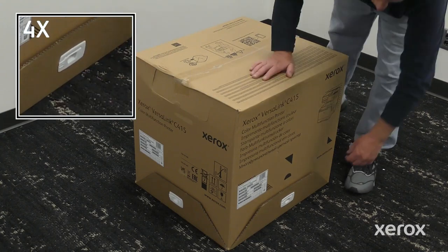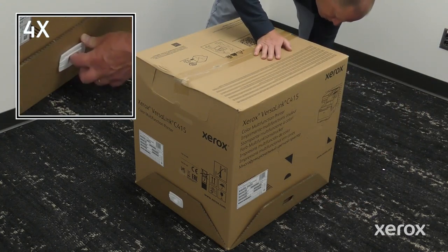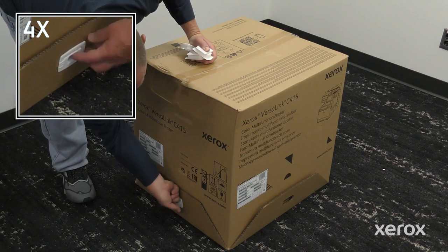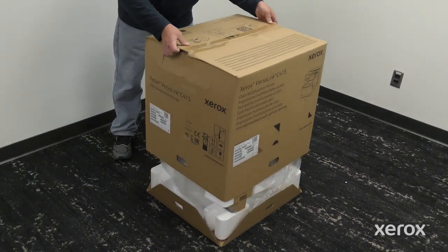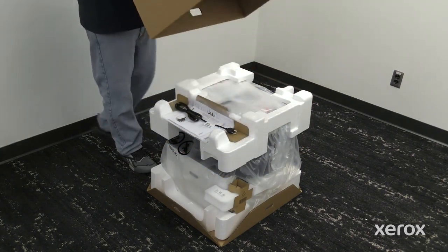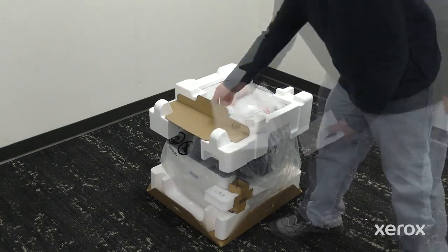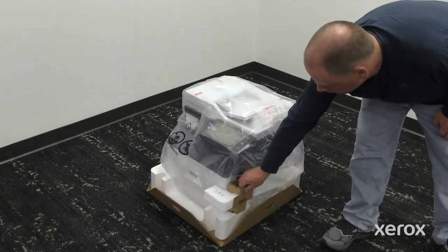Unlatch and remove the four plastic box locks. Lift and remove the outer box. Remove the manual and power cord from the top of the printer. Remove the packing materials from the printer.